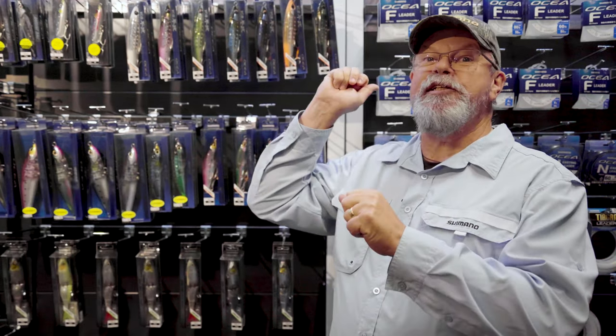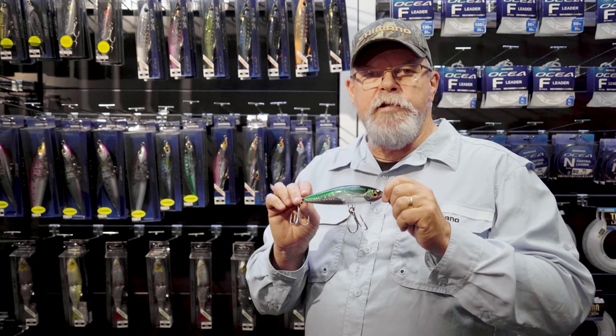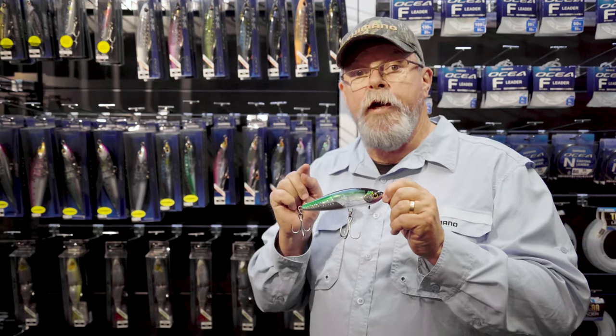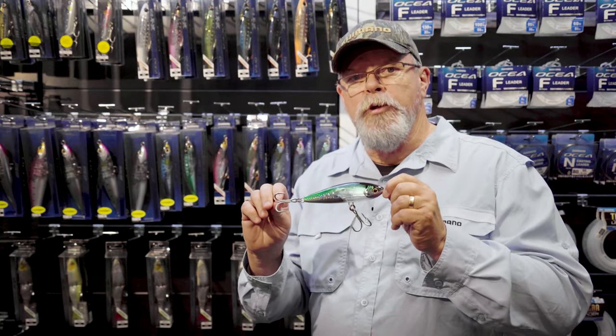As well as flash boost and scale boost, this has got jet boost just like the other head dips, so it casts a country mile. Unlike the two larger sizes of head dip that come unrigged to allow you your choice between singles and trebles, the new 140F head dip comes pre-rigged with these extra strength treble hooks.